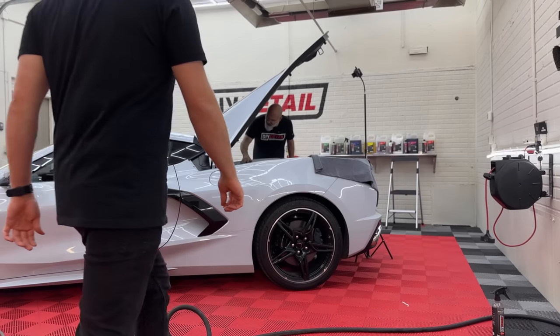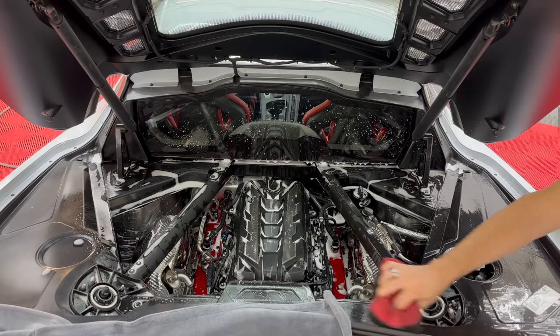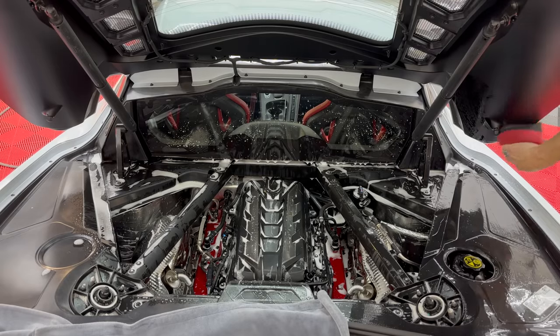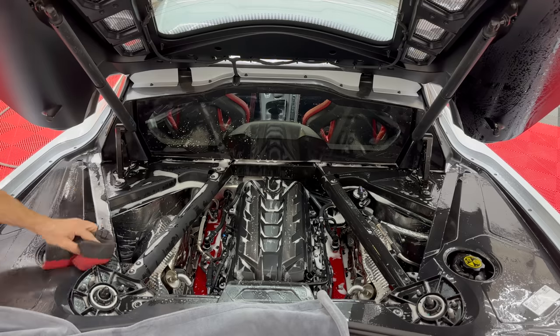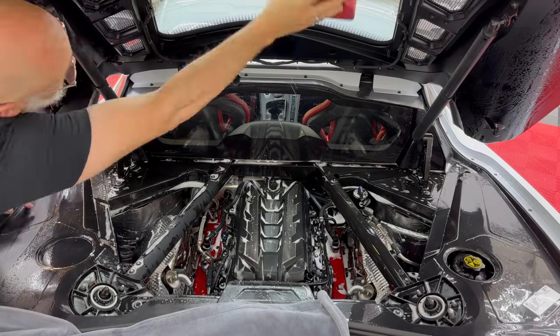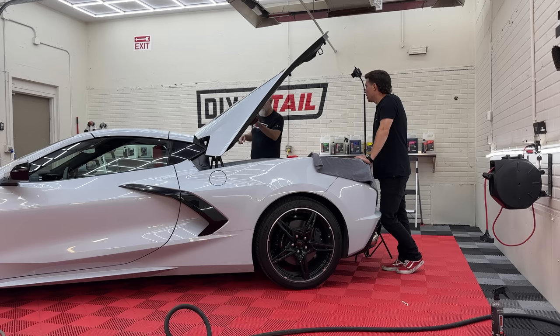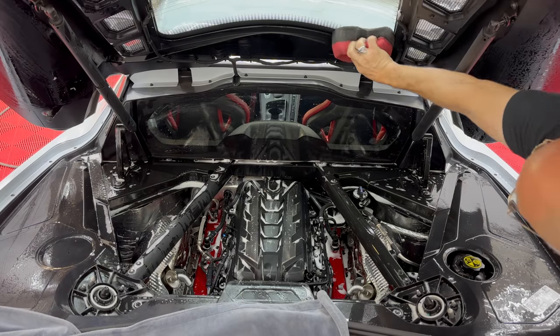Next I'm using a rinseless wash to go around the outside and get the upper cover and the back window. We know that the seal for the trunk comes to here — we can see it where it goes — so we'll get that area as well.